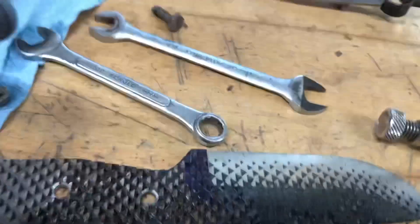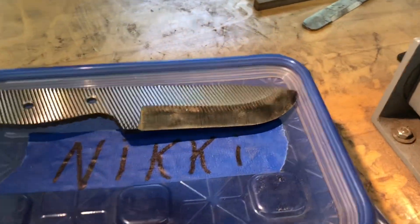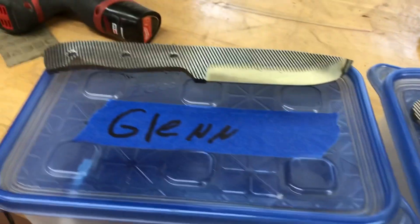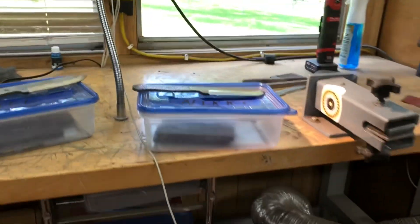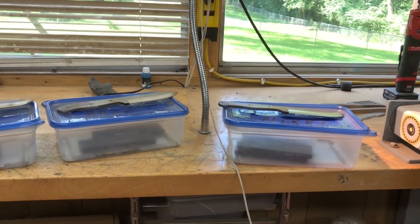Now I mount this the other way and work on the other side. Let me get it bolted up. All right, now the hand sanding starts.